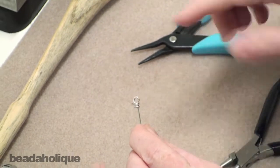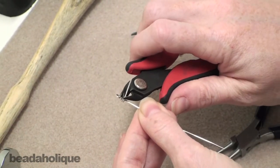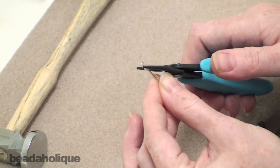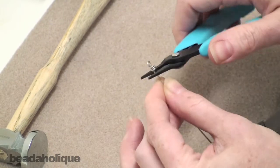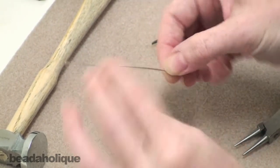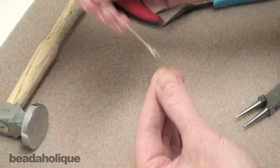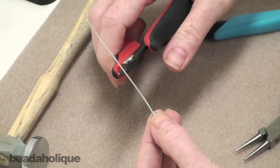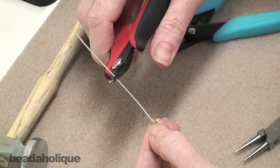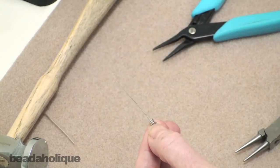Do that about three times. This is going to be the part which connects to your necklace or bracelet. Take your flush cutters and snip off the end. It sticks out a little bit, so just take your pliers and push it in so we have a nice finished look. Now cut the other tail end so that you have about an inch and a quarter to an inch and a half of wire remaining, and snip that off.